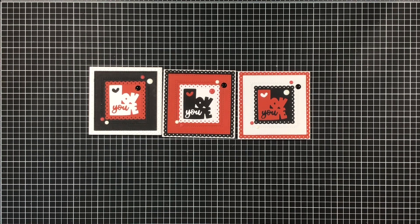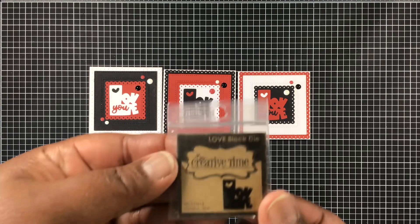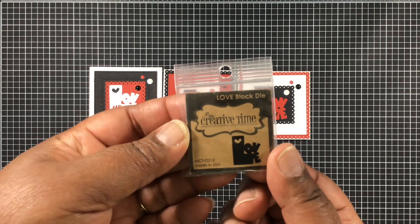Next week's theme is Spellbinders, so I know you all have Spellbinders — make sure you pull those out so you can join in on these challenges.